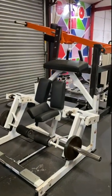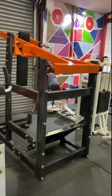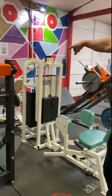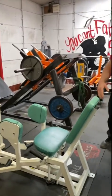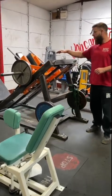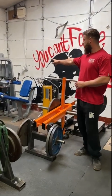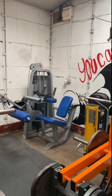The iso hamstring curl machine — iso means one side. The hack squat, which also doubles up as a great calf raise machine. The inner thigh machine — the adductor. The outer thigh machine — the abductor. Then we have the hack squat on a 45-degree angle. And in the corner we've got the preacher seated leg curl — really like that machine, because the brace goes across the top of your knees, not across the front.